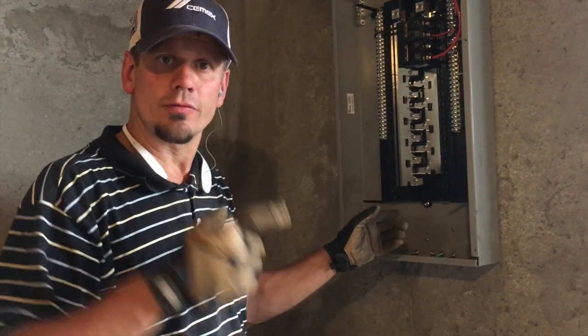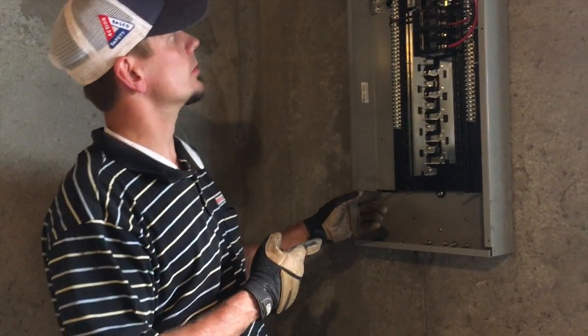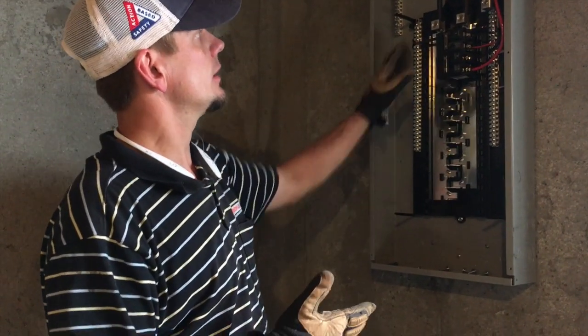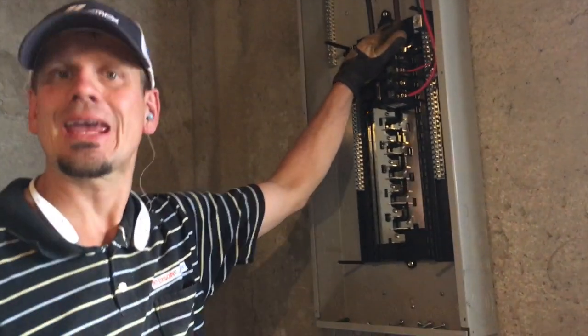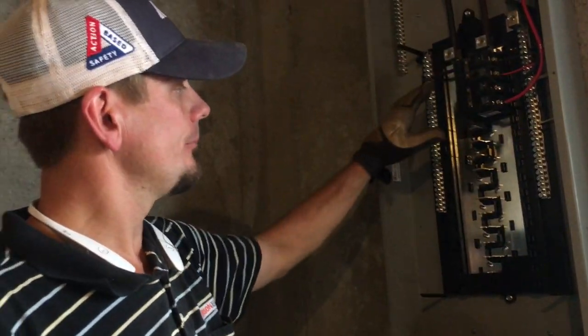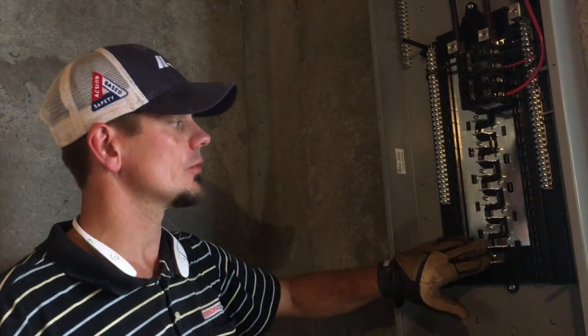Even though this panel is rated 125 amps in the garage and this one is rated up to 200 amps, it doesn't really matter — it's only fed with 100 amps. I did pull it with 1/0 wire because I had it at home and just upsized one size. Bottom line: he's got plenty of room for a kitchen remodel with more arc fault breakers on a 100 amp feed.